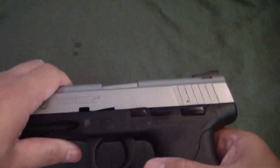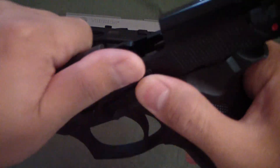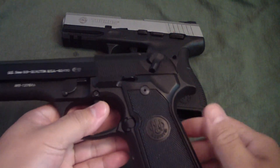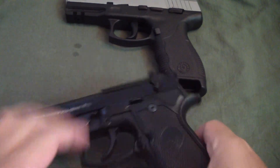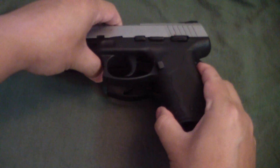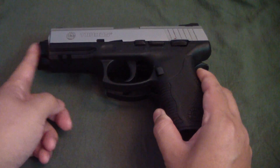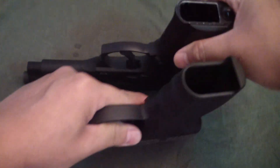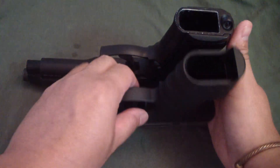So let's look at it compared to a little bit bigger of a gun — the Beretta 92. The Beretta 92 is a big nine millimeter. You can see here the Beretta is significantly larger — not too much, but it's pretty much a much bigger gun overall.